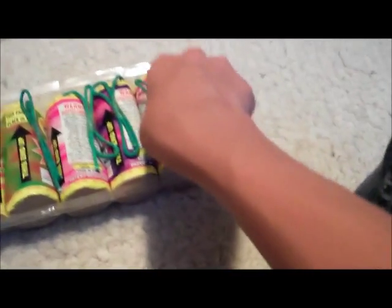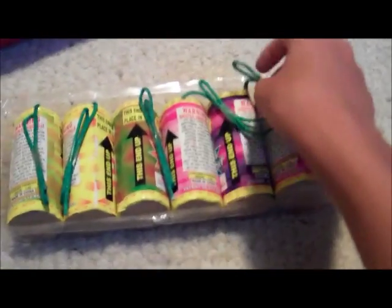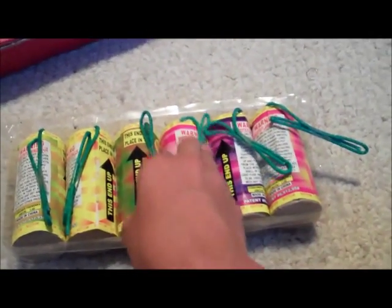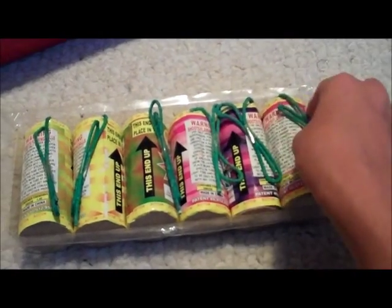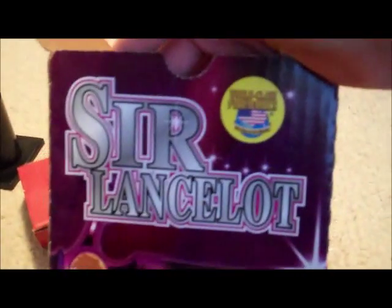I'm sure they picked some of their nicest fan favorite shells and put them in these kits — the twelve kit probably has twelve of the nicest and this one has six of the nicest. I'll have to try them out on video — first ones ever. I'm super excited. And that's my unboxing of the Sir Lancelot canister shells by World Class.